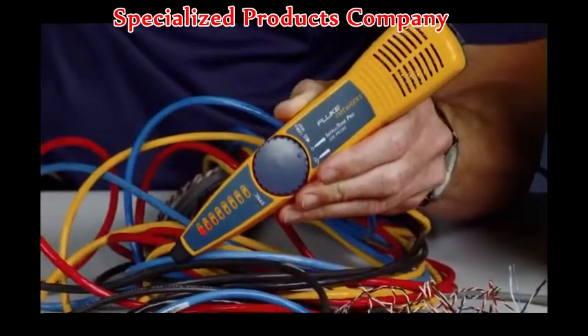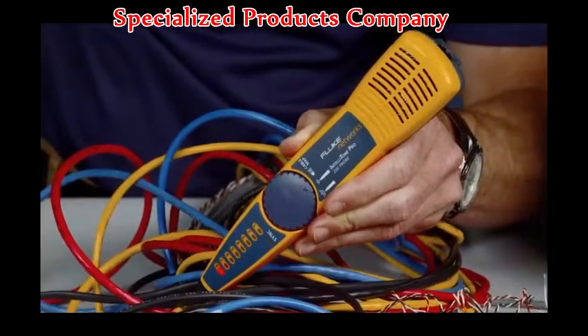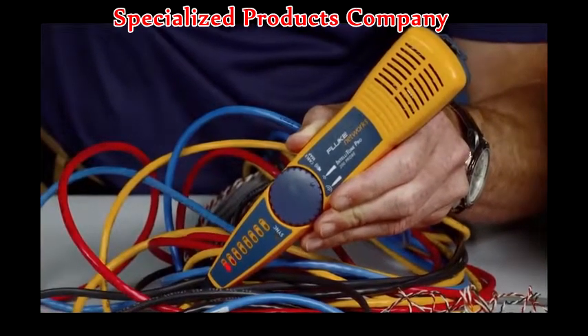Using the available Intellitone Pro with the Microscanner 2, you will be able to trace cables in no time, finding cables the others can't.